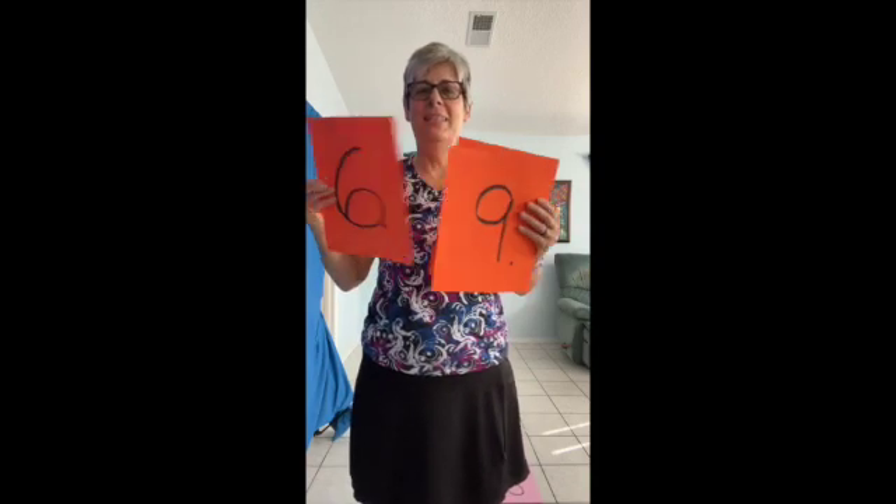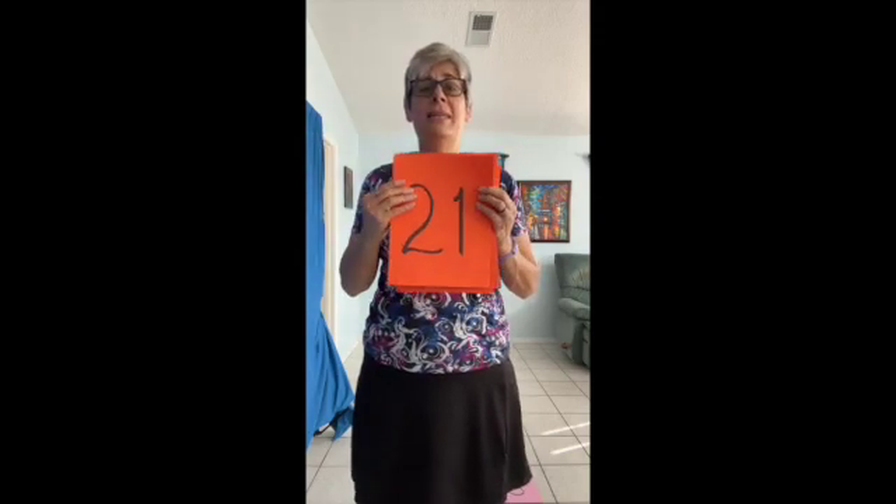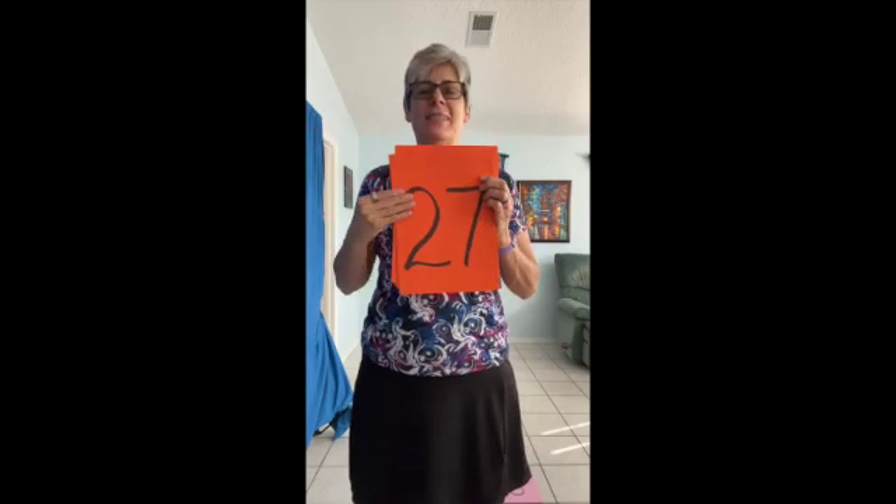Three, six, nine, twelve, fifteen, eighteen, twenty-one. Oops, I didn't stay on that. Twenty-four, twenty-seven, thirty — and we're done. Yay!